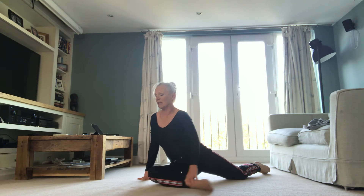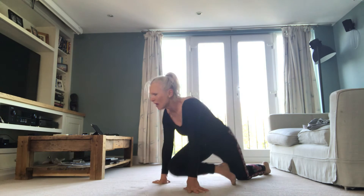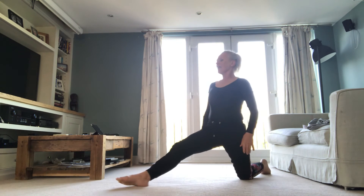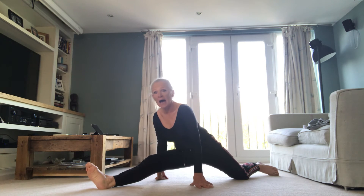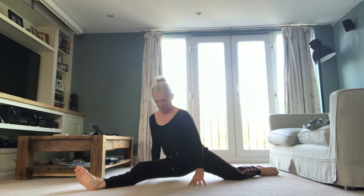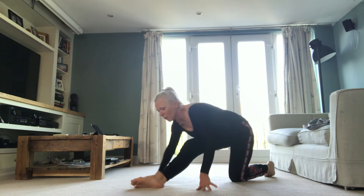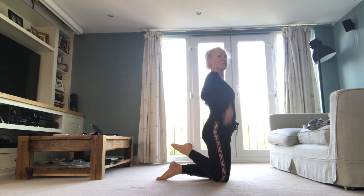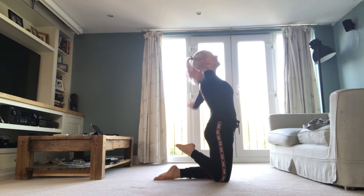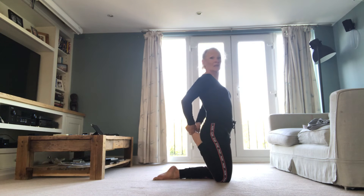And then we're just going to bring it in — body upright. We'll bring it back. And then we just slide. Pull up tummy. Hands, hip, floor. Slide it through, trying to keep the body as upright as we can. The leg at the back should stay under. And then bring it all the way back. Straight. And then straight into — lift. Stretch. Take.